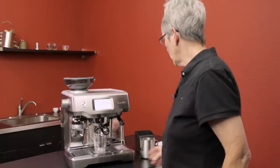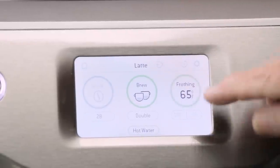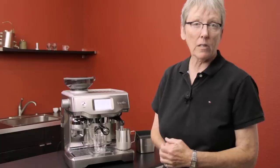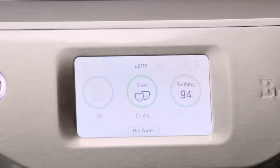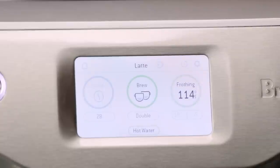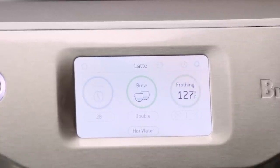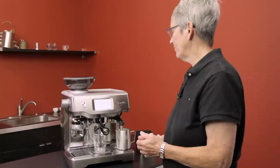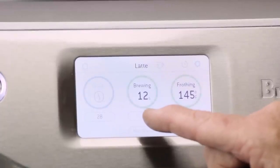I like to get the milk going first. I've asked it to steam to 150 degrees, and when the milk is up to about 135 I'll hit the shot — you can run the shot and brewing at the same time since this is a double boiler machine. The display shows a countdown and the current temperature so you always know where you're at in the brew. This machine is so simple.